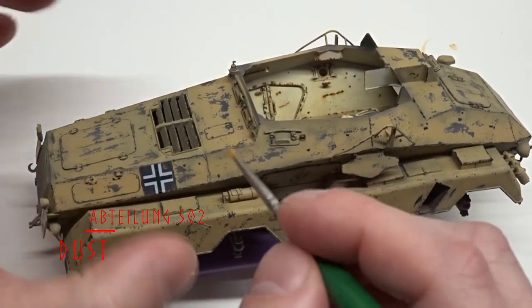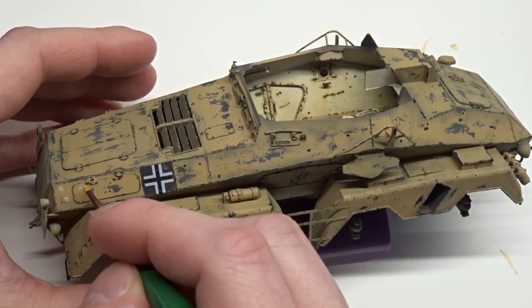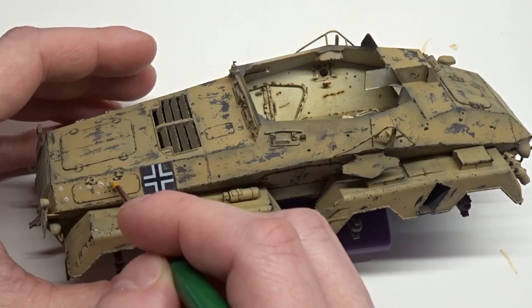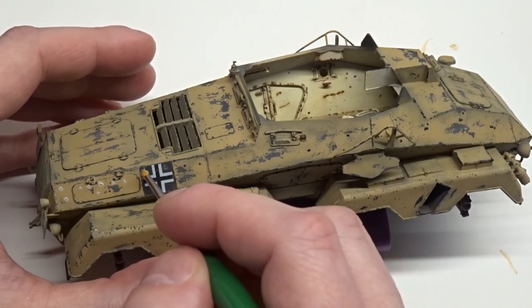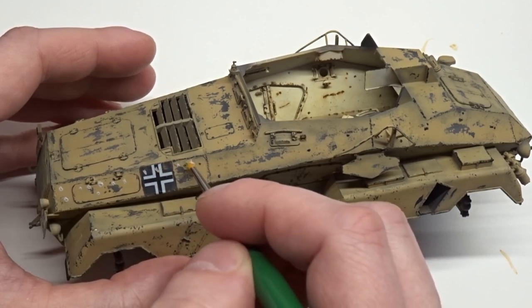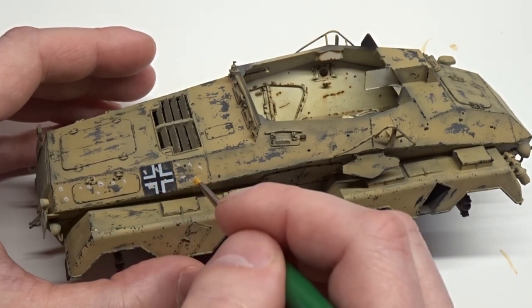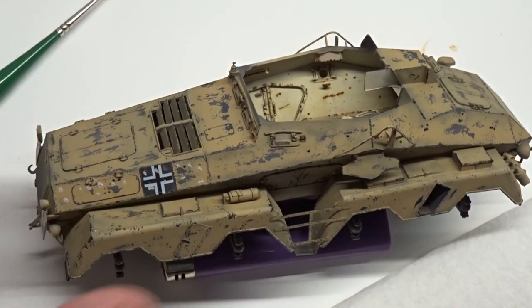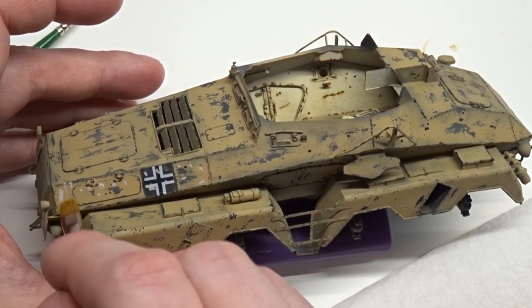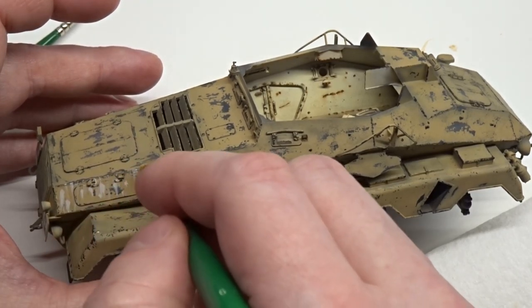Moving on to the upper surfaces, I'm adding dots of Abteilung 502 dust oil paint. This is unthinned, but the brush is slightly moist with odorless thinner. I let my oil paints leach out on a piece of cardboard for a few hours before I use them, since leaching out that extra linseed oil seems to make the paints dry faster, and I find them more manageable that way as well. After the dots are in place, I then pull the dots downward with a flat brush moist with odorless thinner.